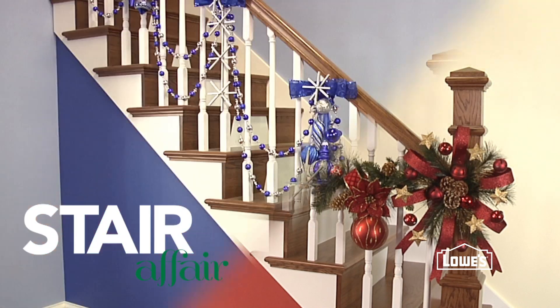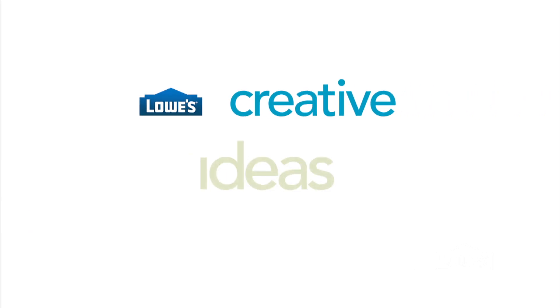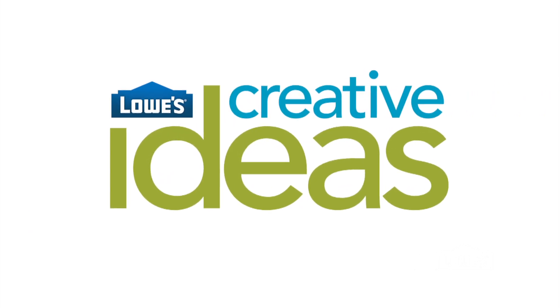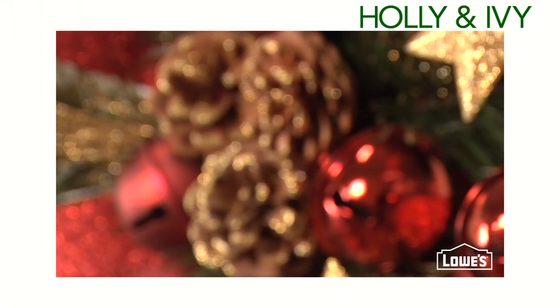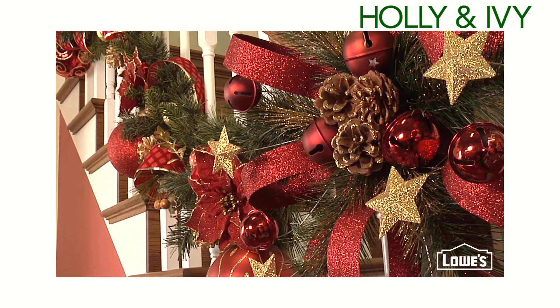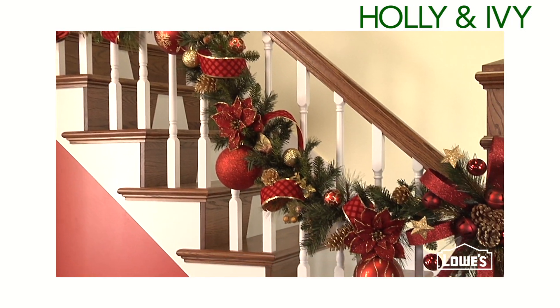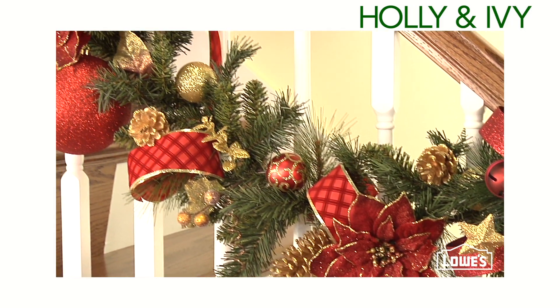A staircase is the perfect place to show off your seasonal style. This look plays up a classic combo of green and red. A great tip: use clear zip ties or fishing lines to attach the garland and decorations to your banister so you don't mar your wood.